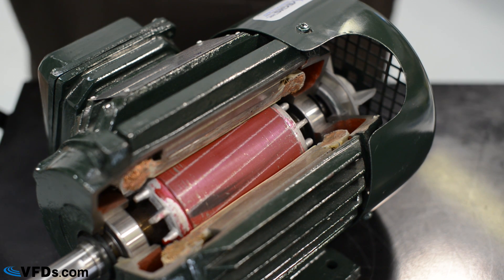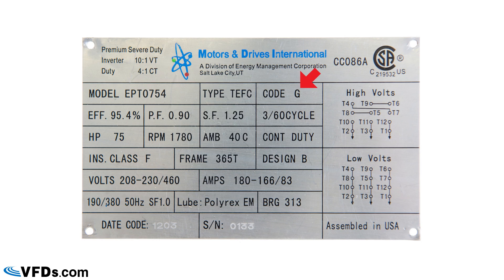Back to the nameplate — Code G tells you how many amps the motor draws when you first energize it. This is relevant if you have an across-the-line contactor, but on a variable frequency drive this means nothing. On a VFD the motor never experiences that high starting current — the moment the motor starts turning, it's already running smoothly.